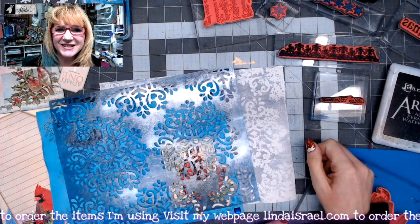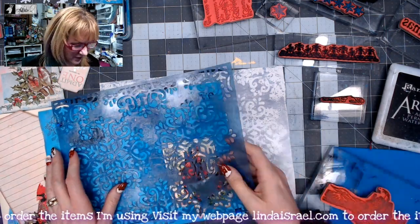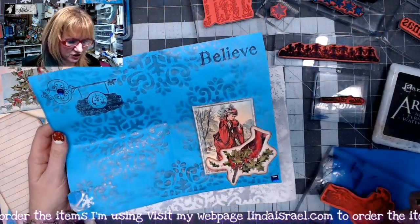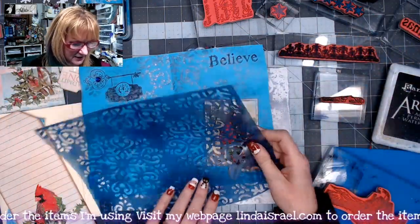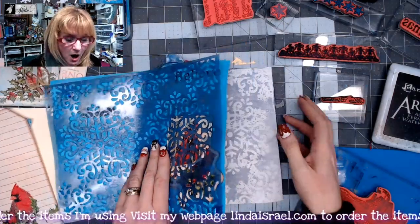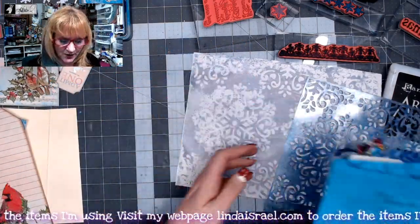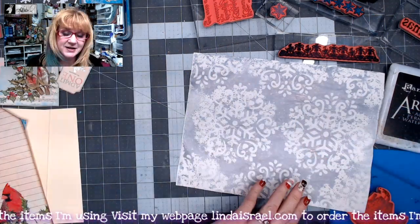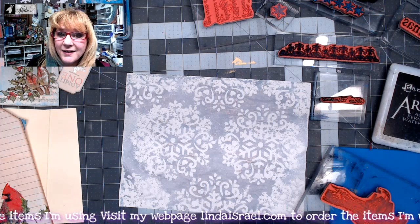Hello everyone, Linda Israel here. I'm back today with another tutorial. Yesterday I showed making this page where I sprayed and then mopped up, and now I'm going to show you how to take this mop-up page using the Winter Bliss kit and make another journal page.